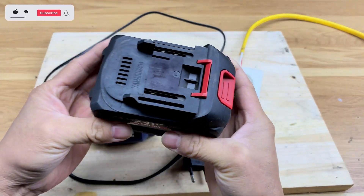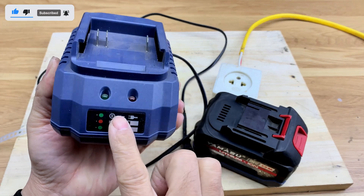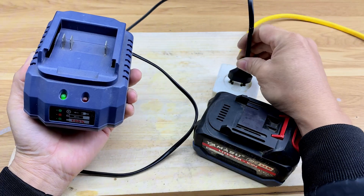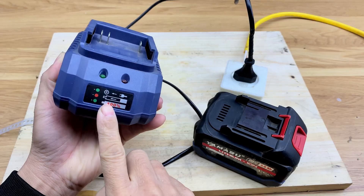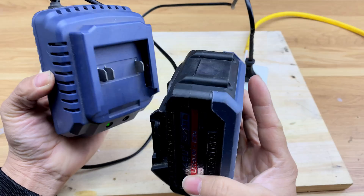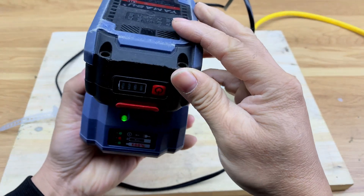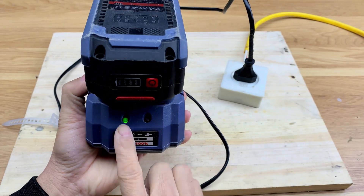First, I'll plug the battery into the charger to check whether power is going in. When the battery is inserted, the light on the charger should turn red to indicate it's charging. If the light doesn't change, that means the battery has a problem. So clearly, this battery has an issue.